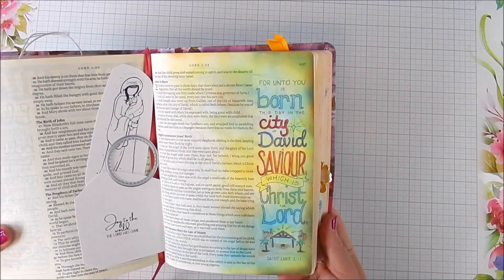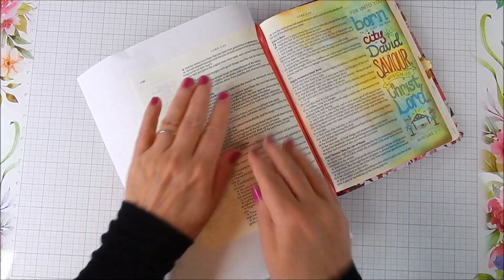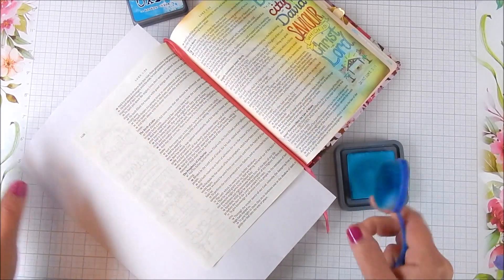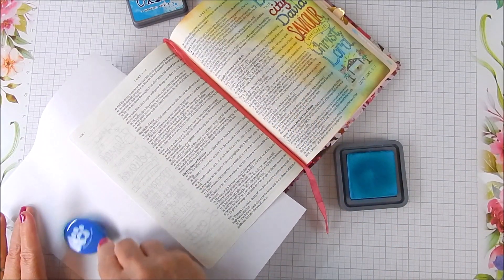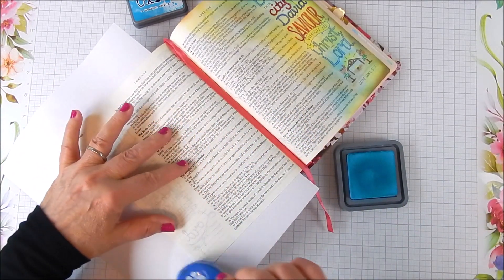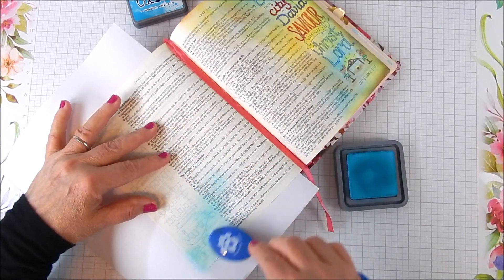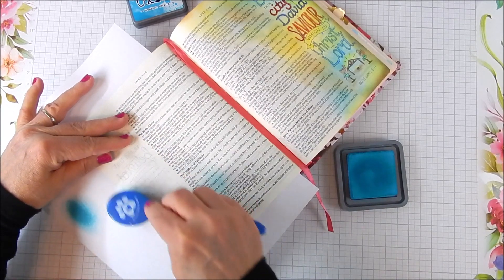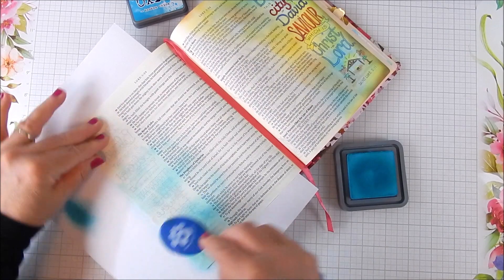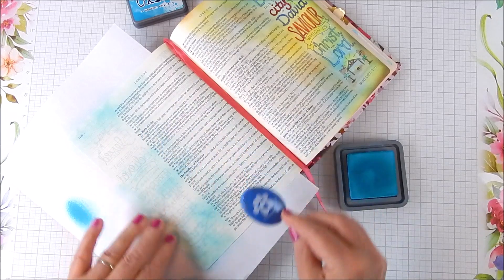I colored the right side with colored pencils and that was very easy to do. I didn't show that on camera, but I will show how I add ink blending to add background color. I use three shades of Distress Oxide ink and a larger blending brush, and I just very lightly with a light hand do circular motions with a little bit of ink on the blending brush.